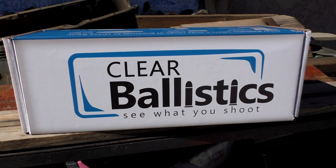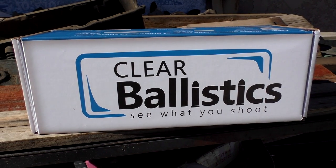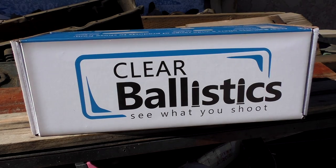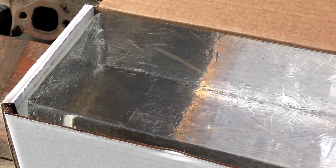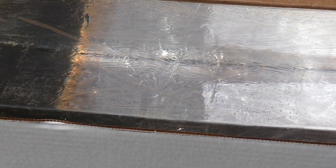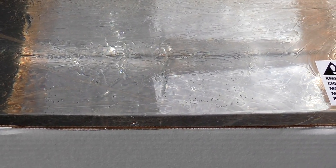Hey everybody, how's it going? It's The Daily Shooter and today we're going to have some fun testing out some ammunition using this clear ballistics block that I got from clearballistics.com. They actually sent this out to the channel for review and I'm really excited to try it out, but I wanted to show it to you while it was still fresh before we actually put a round in it, because this stuff is ridiculously clear.